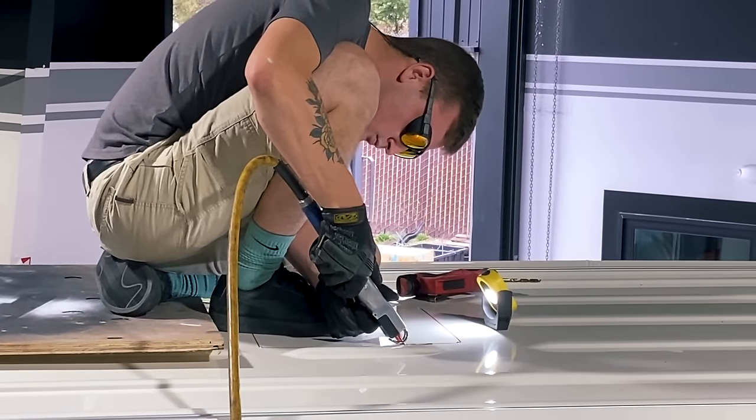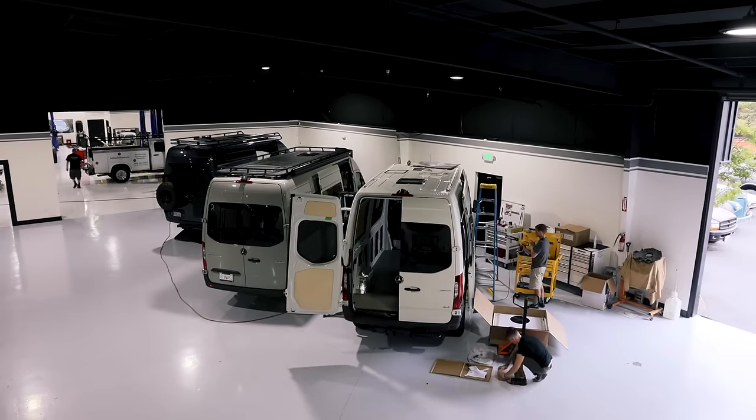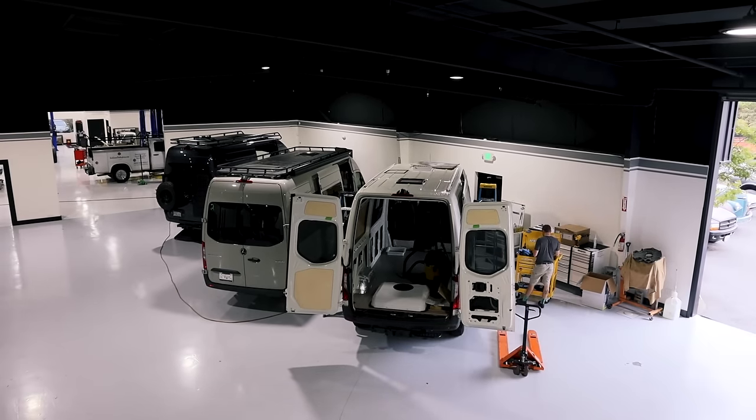The guys just put an air conditioner on this van right here, and we also have another one that's fully functional that we wanted to show you as well.